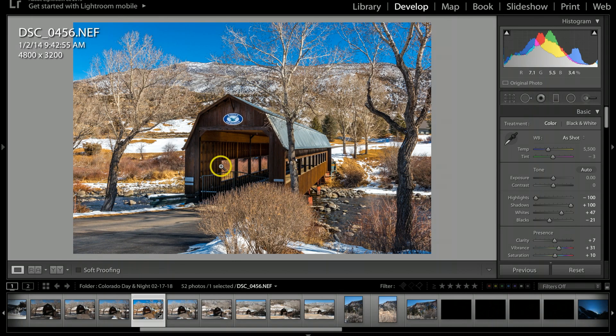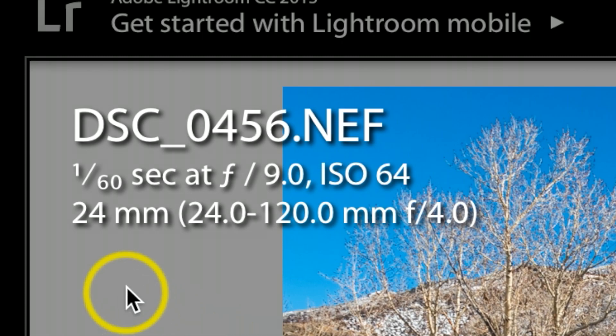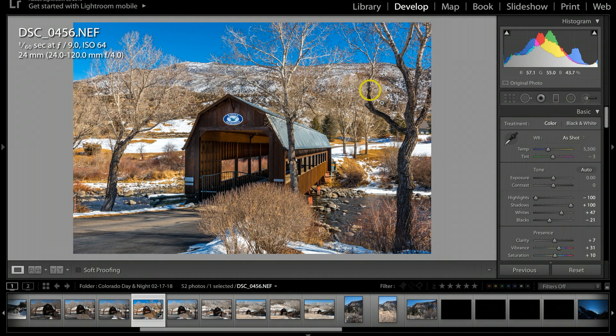My settings on this photograph: I had my exposure set at 1/60th of a second, aperture at f/9.0, and my ISO was at 64. On a lot of higher-end cameras you can usually drop your ISO down to about 64 or even lower; otherwise you want to stick to at least 100 if that's what your camera supports. I also had a UV filter on my camera and I set it at about 24 millimeters, which basically got me this shot.